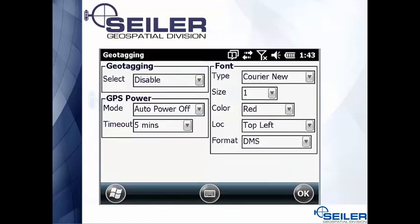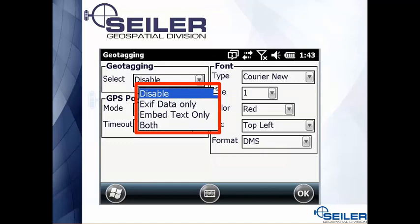Another important setting is geotagging. In the top left-hand side it's going to print a latitude and longitude based on the internal GPS in your TSC3 — it'll be pretty small and red. You're able to change the size, the location, and the color of this latitude/longitude geotag. Whether it's printed on the photograph itself, embedded in the JPEG, or both, is a setting in your camera.